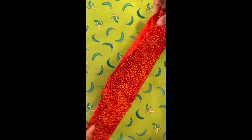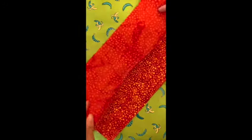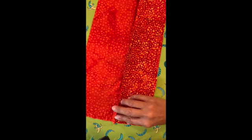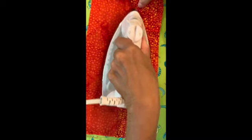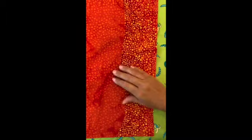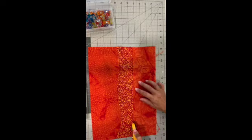After stitching, take your fabric to your ironing board and press your seams. You can press your seams to one side or open — either way will work. Just make sure they are pressed nice and flat. Press the seam down, then turn it over and press again.